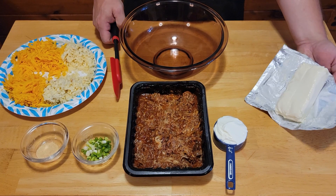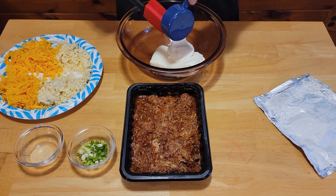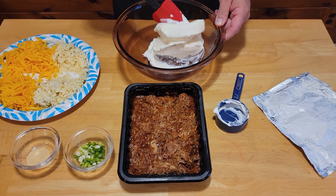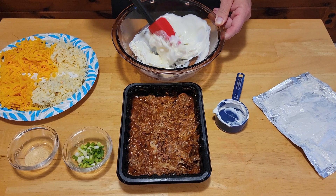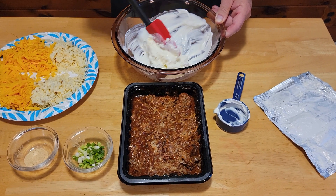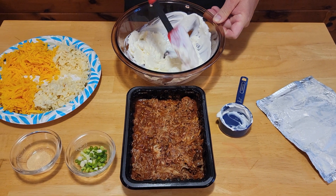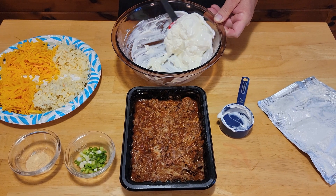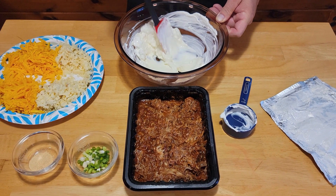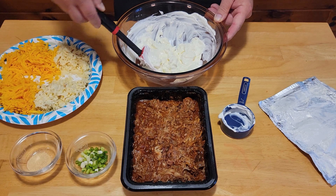We're going to take our cream cheese, put it in our mixing bowl, add in our sour cream, and go ahead and mix this up thoroughly. Once you've got that all mixed up good, we're going to go ahead and add in our garlic powder.